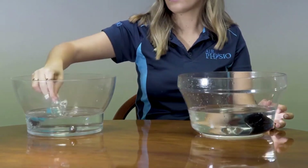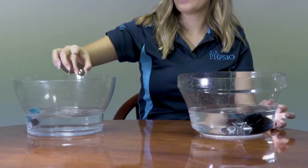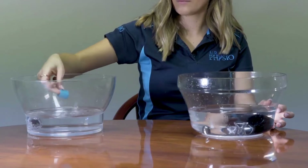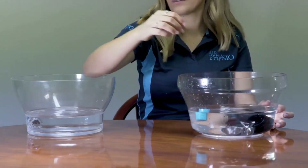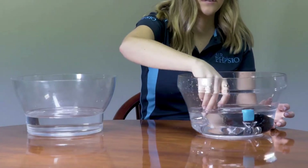Agitate the alcohol solution to help kill any potential bacteria or viruses that may have built up on the device. Leave the parts to soak in the alcohol solution for five minutes to allow the alcohol to work at disinfecting the parts.